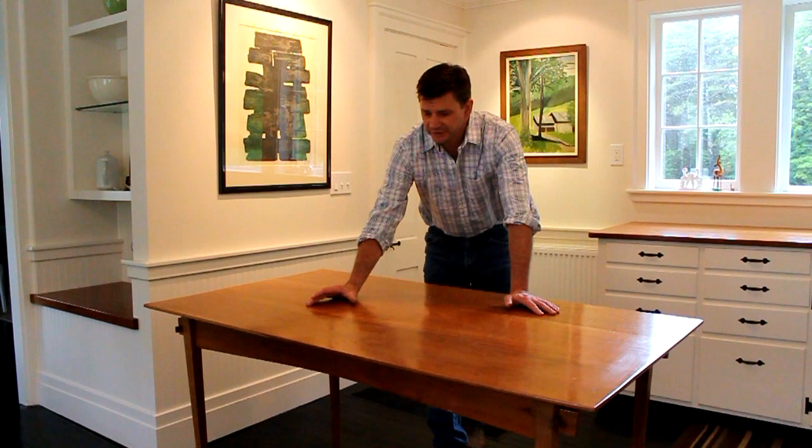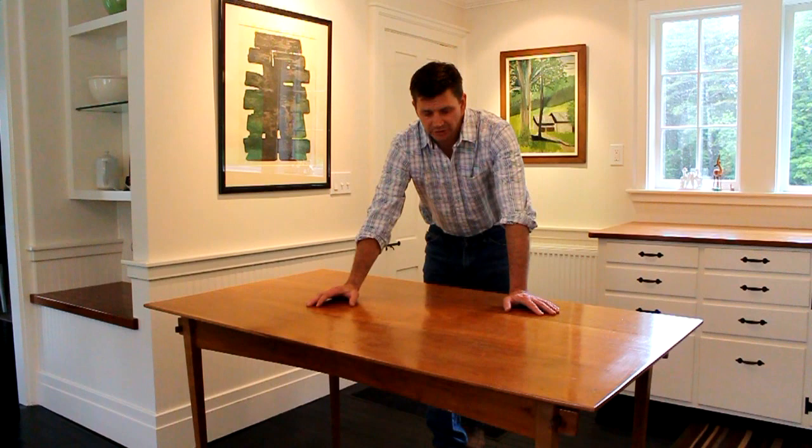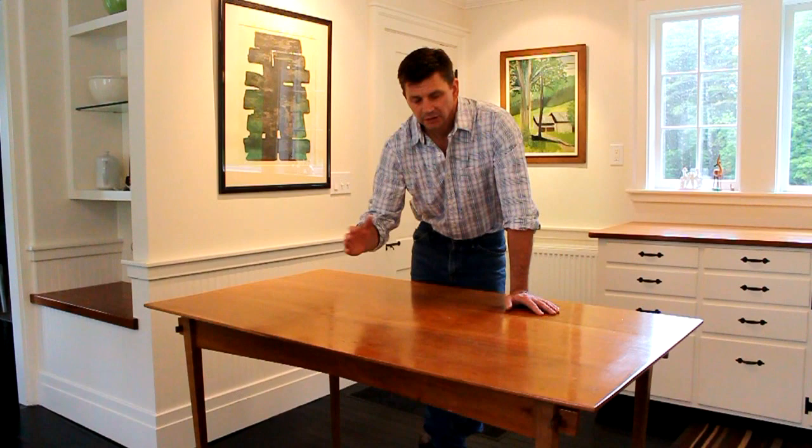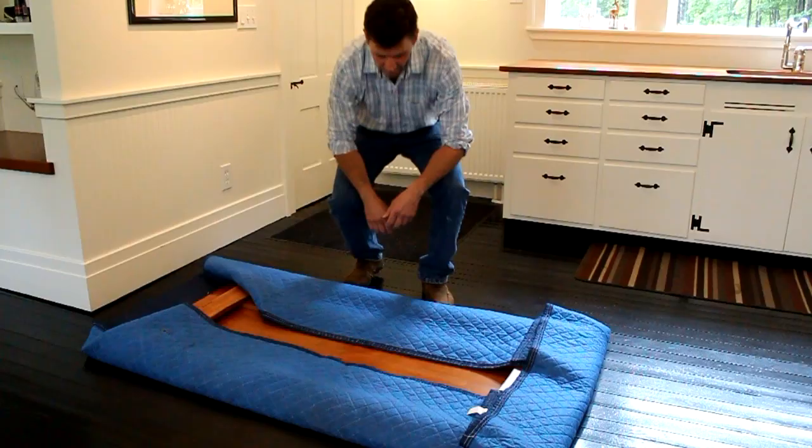The reason why I came up with this design was when my wife and I were first married, we lived in a small one-bedroom apartment in New York City and there was really no room for a dining table. We still wanted to have people over, so I made this table — and when we were not using it, we would simply lay it flat and slide it under the bed.